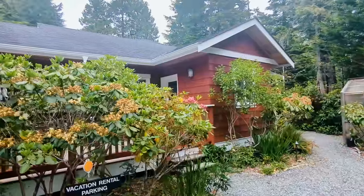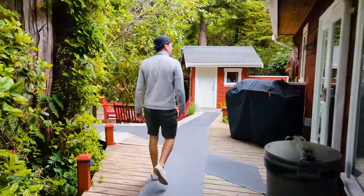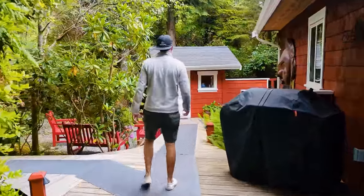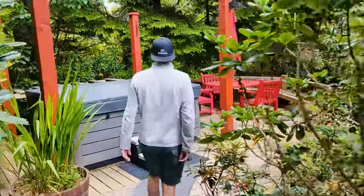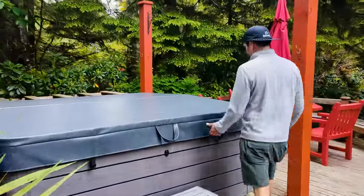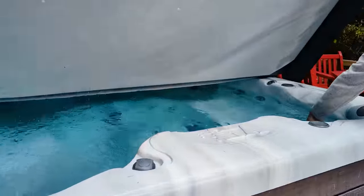Look at this cute little place — oh nice, nice! Wow, here's where I'll be bathing tonight — oh, a hot tub! So make sure to join us next week for our last Vancouver installment where we enjoy this little slice of paradise.